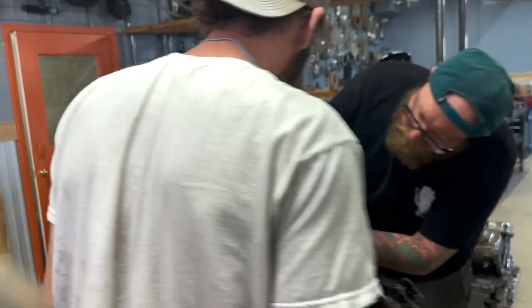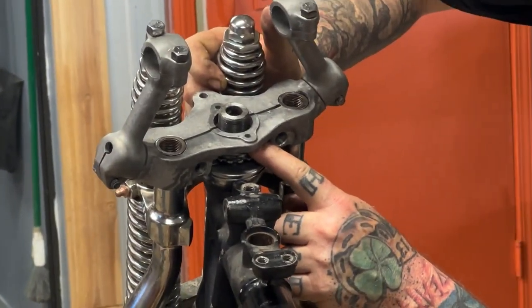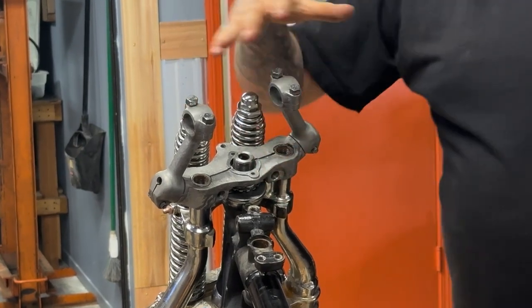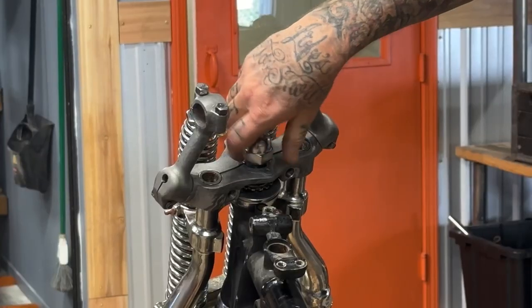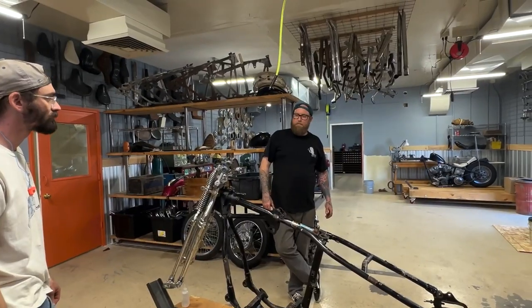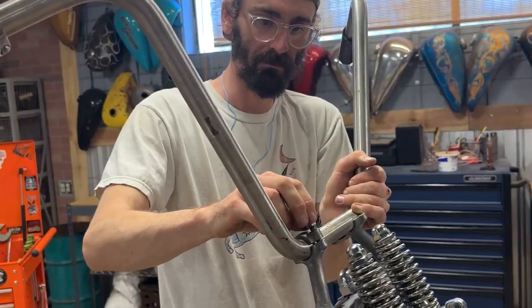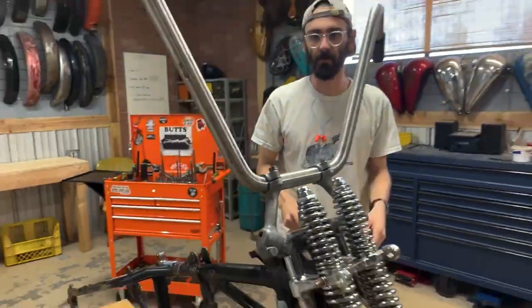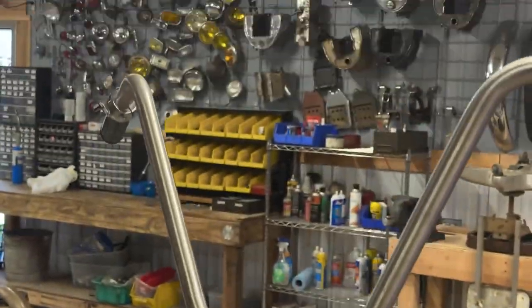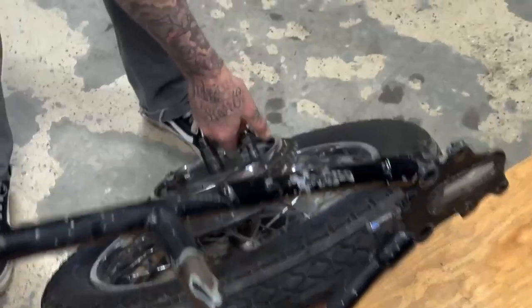We'll need a spacer in between this once we get there. I'm going to need to machine all that when I'm machining wheel spacers. Look at those bars. The bars are too wide, dude — it snitched me in the head. Fuck it.